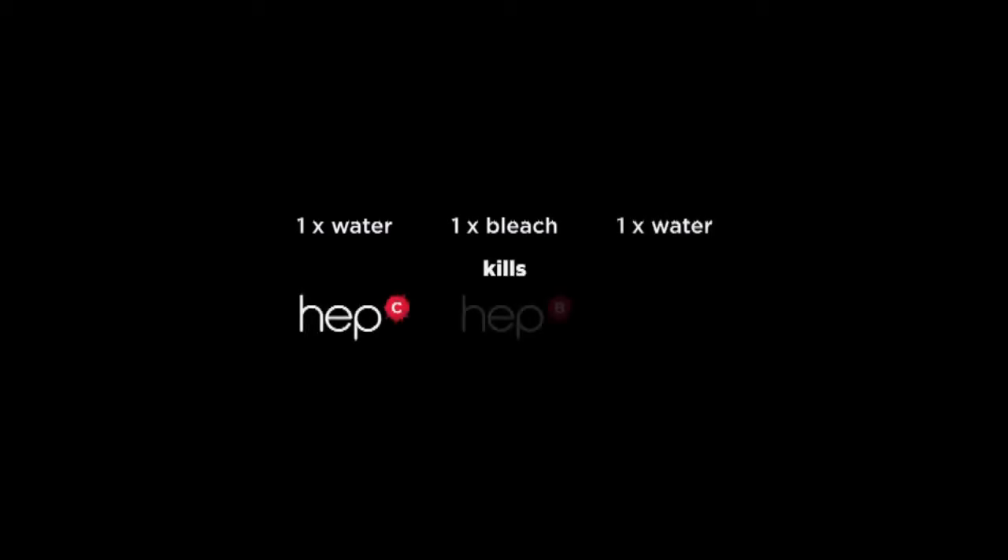One water, one bleach, one water — this kills hepatitis C, hepatitis B, and HIV.